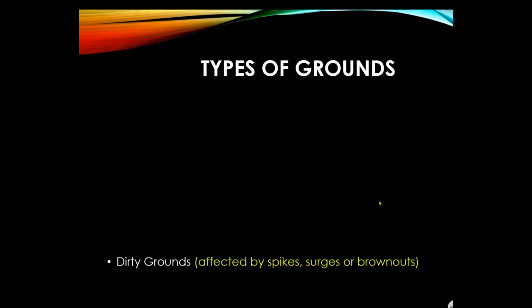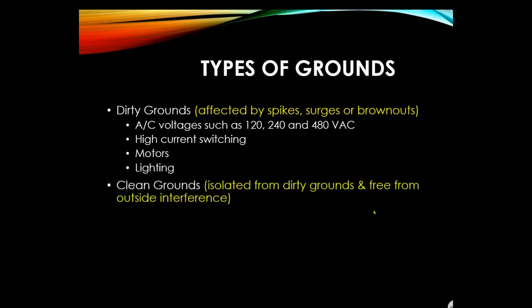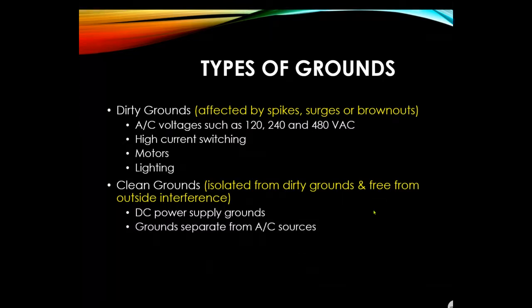Types of grounds: dirty grounds are affected by spikes, surges, or brownouts and deal only with AC voltage. High current switching, motors, and lightning also produce dirty grounds. Clean grounds refer to DC isolated from dirty grounds and free from outside interference — DC power supplies produce clean grounds, and direct current grounds separated from AC sources are clean grounds.